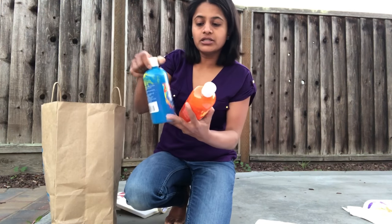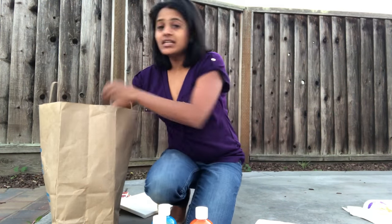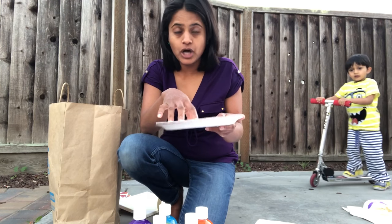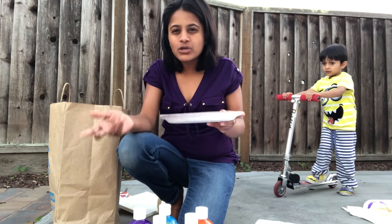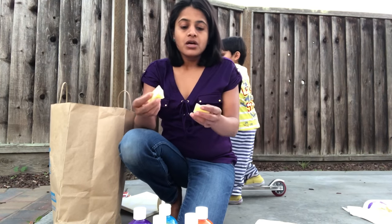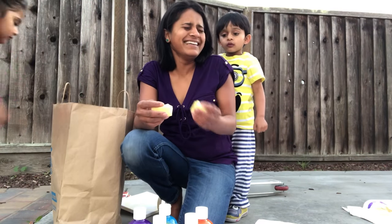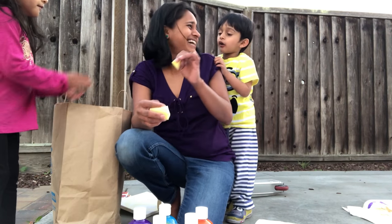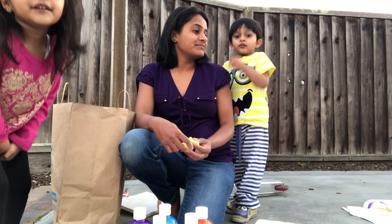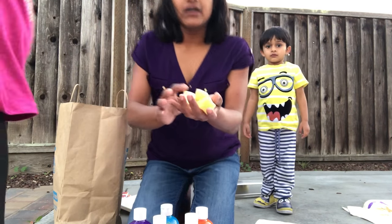I took CraftSmart tempera paint and CraftSmart washable paint — six colors total — and then some paper plates to pour the colors on. Almost every kid had a plate, or they shared amongst each other. I also took some sponges because it was a class of two to three year olds.